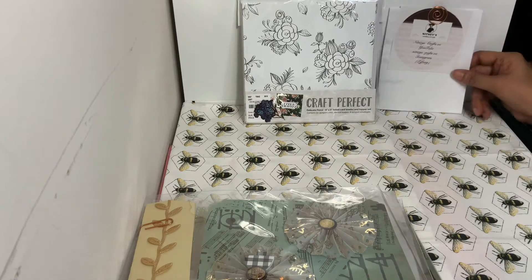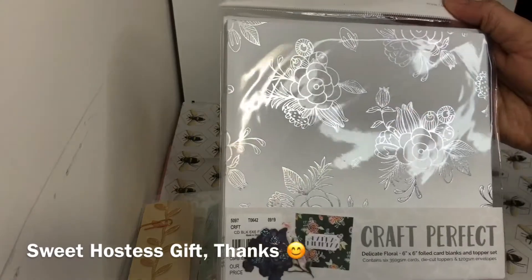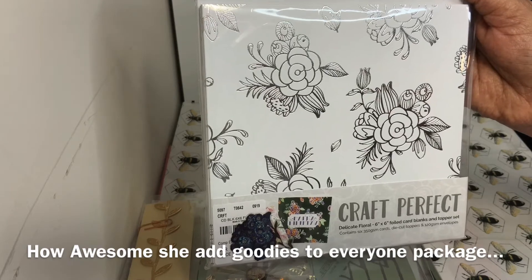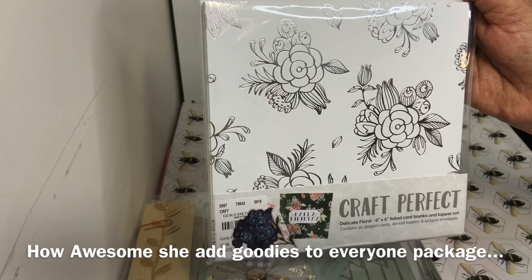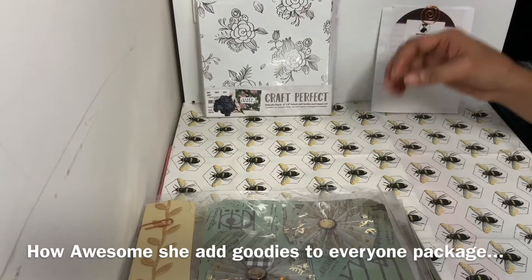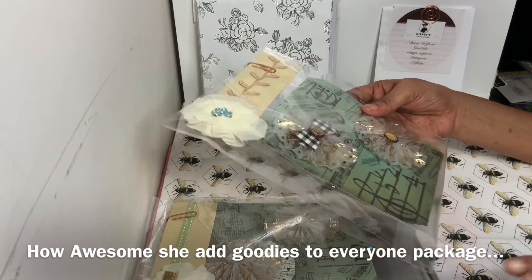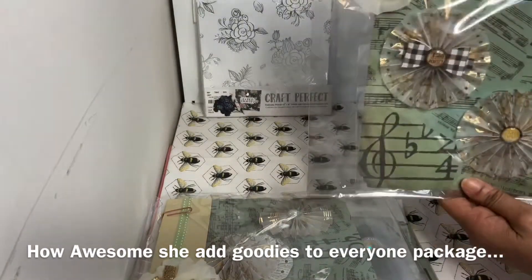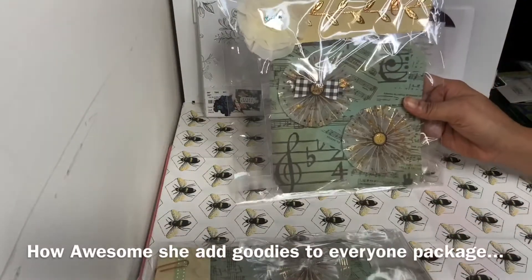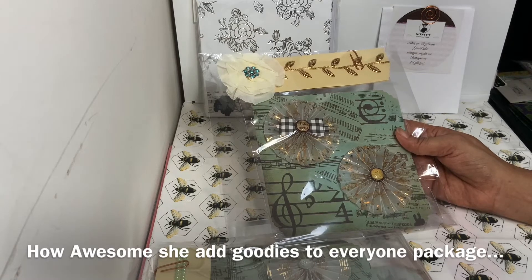She sent me this wonderful hostess gift — what a big surprise! Look how nice this is: it's a Craft Perfect Delicate Floral six-by-six foil card blanks and top set. Look how pretty — I can really decorate with this. Thank you so much for my hostess gift, I really appreciate it. Now she has her package really nicely done and I don't even want to open up her packaging. Number one, look at the top base — she has these toppers that she created.